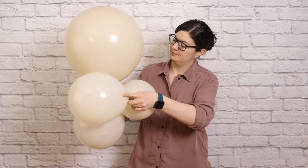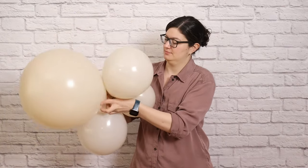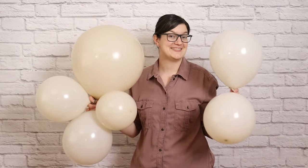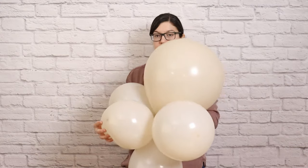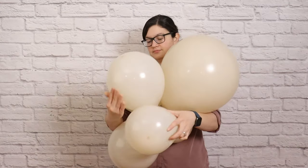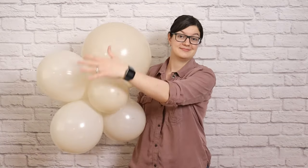Each cluster is made up of four pairs. Take your first two pairs and overlap them so that the nozzles touch in the center, then twist one balloon from each of those pairs around each other and that will lock it into a quad. To this quad we're going to add our next pair, sliding it in so that the nozzles touch the nozzles of our quad, then wrap those two new balloons all the way around so they're touching each other and twist those two around each other. Our main goal here is to make sure all of the nozzles of our cluster are right in the center.